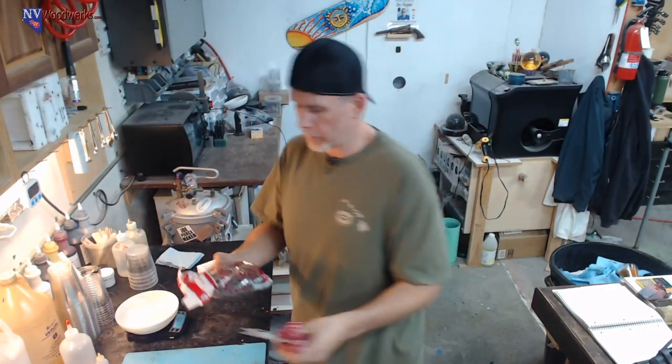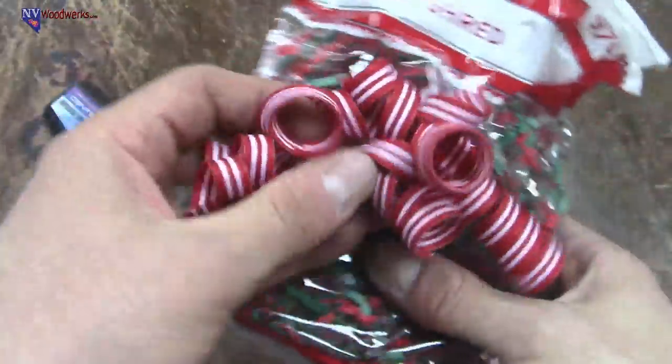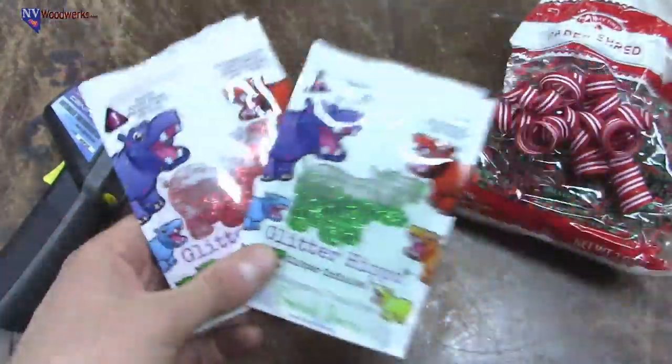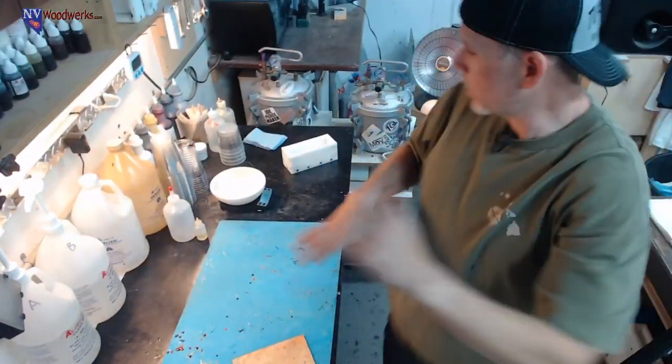So I thought we'd go for one of these two-inch size blanks today. What we have is some paper shreds — this is just paper, the nice thing is you just toss it in. Got a little bit of ribbon. I could put all that stuff together and then just top it off with a little bit of glitter. Have a little bit of holiday cheer blank making. I've been kind of liking this over-the-shoulder shot where you can kind of see what I'm doing as I'm doing it.